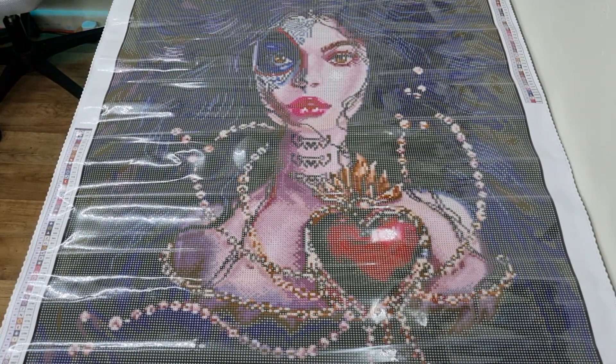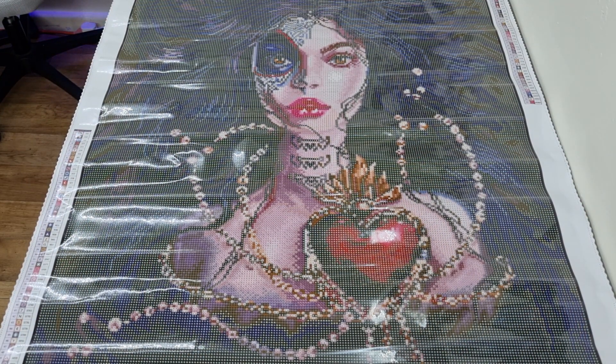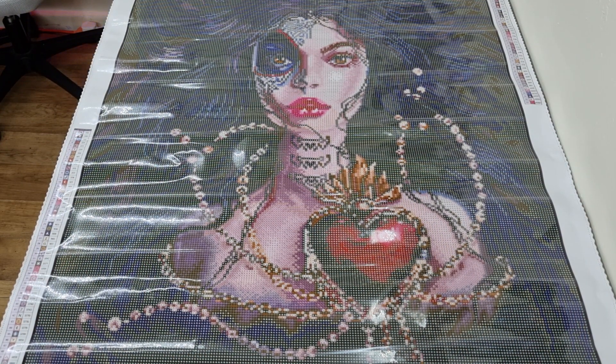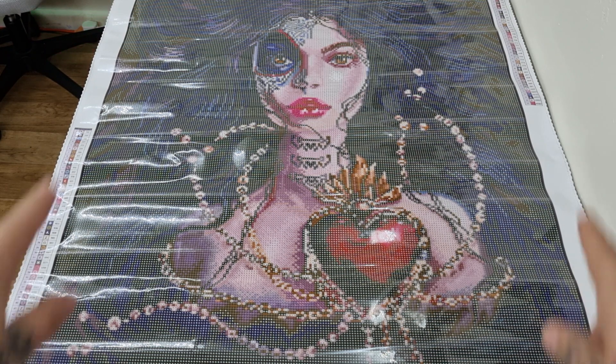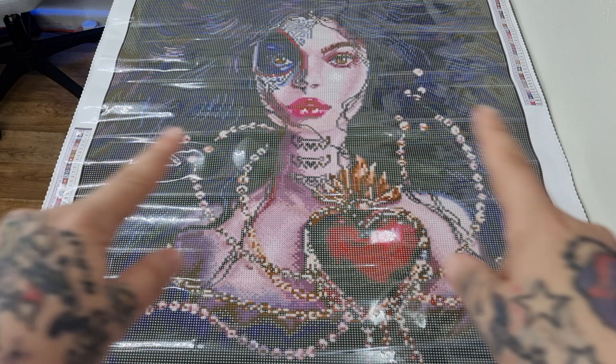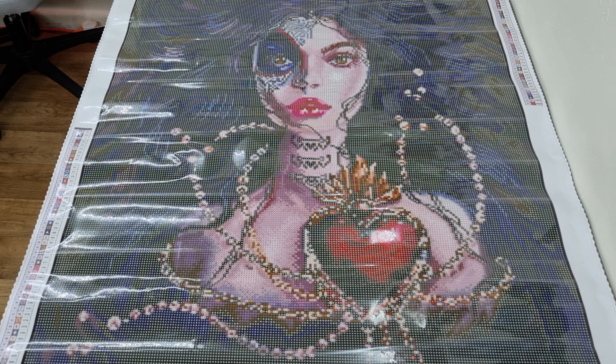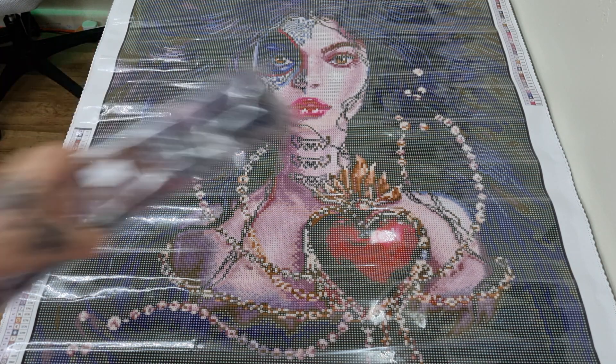I have panned through and went really close in so you can see how clear the drill feel is. As you notice, there's a lot of colour blocking in the background, so if you love colour blocking, this canvas is going to be amazing. We are now going to go through the drills.